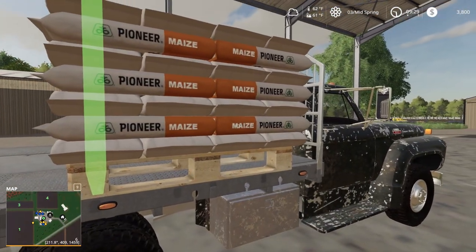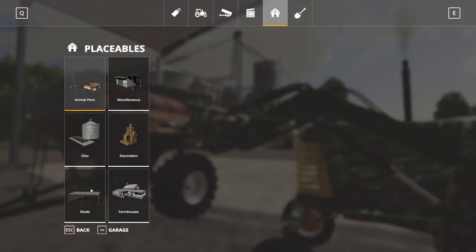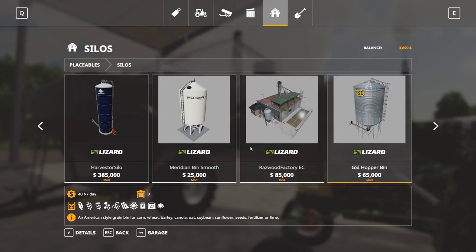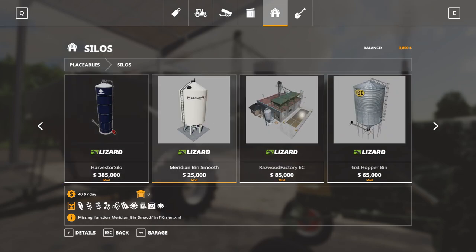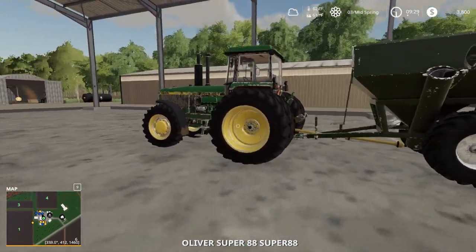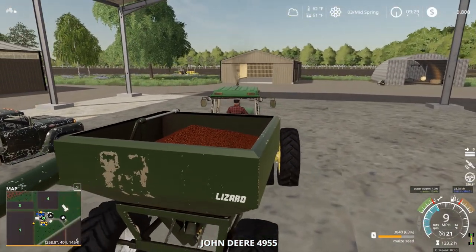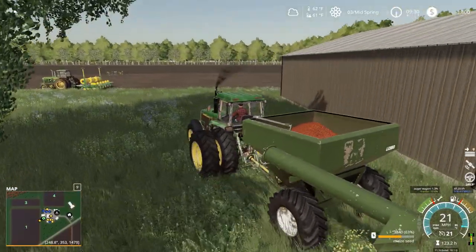I don't want to put the rest of this seed in because then we don't have anywhere to put it. Eventually I want to put in the CCS silos. This little GSI hopper bin is $65,000 — it's kind of expensive. We could put the Meridian Smooth Bins in, they're quite a bit cheaper. The nice thing about the GSI hopper bins is they have an auger built into them. Let's pull this over to the side of the field — boom, farming like real farmers. Kick butt and plant corn, that's what we're doing.